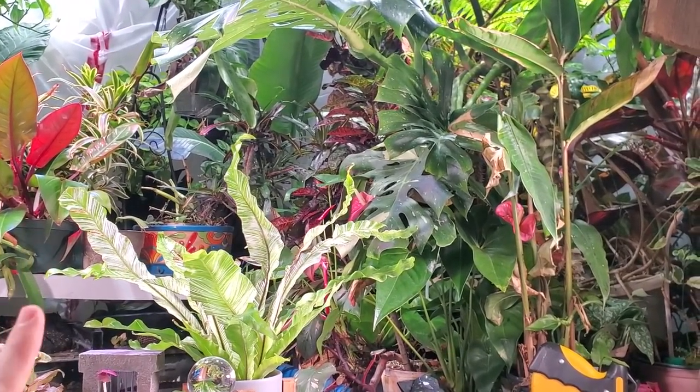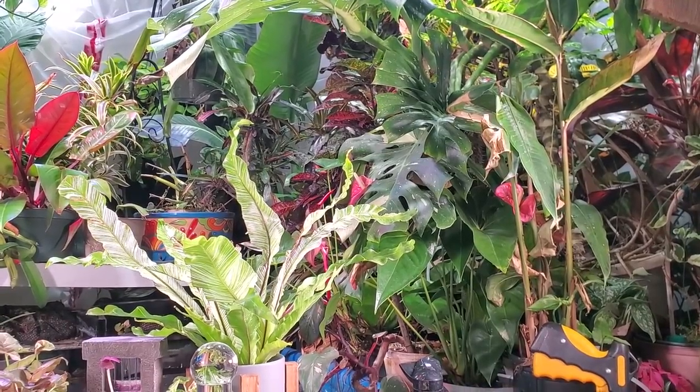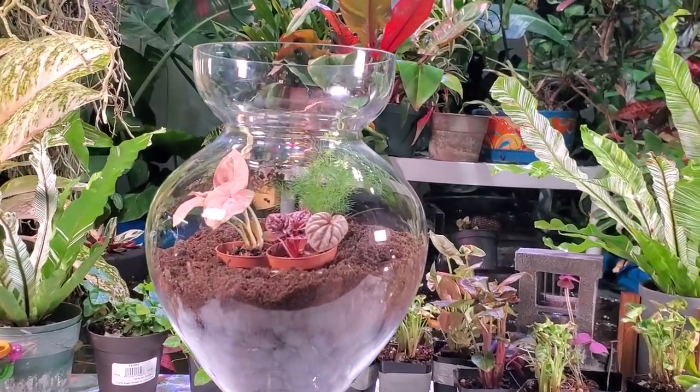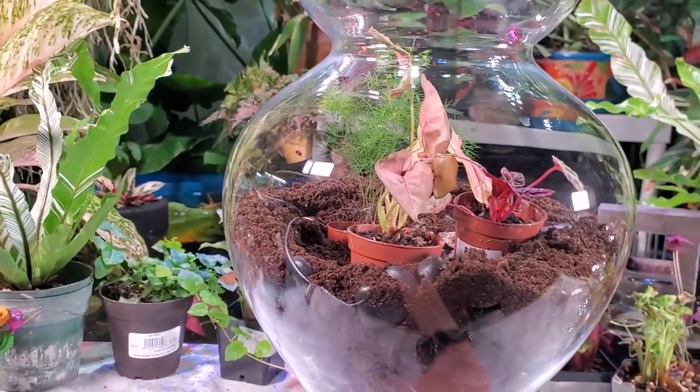Let's do this Terrarium Tuesday thing. The first video is on a Thursday — it's a prior one to this one. If you've seen that video, you probably know what I'm getting at. I managed to go an entire year. There are three of these, each one looks a little bit different. And as I'm planting it up, I broke it.